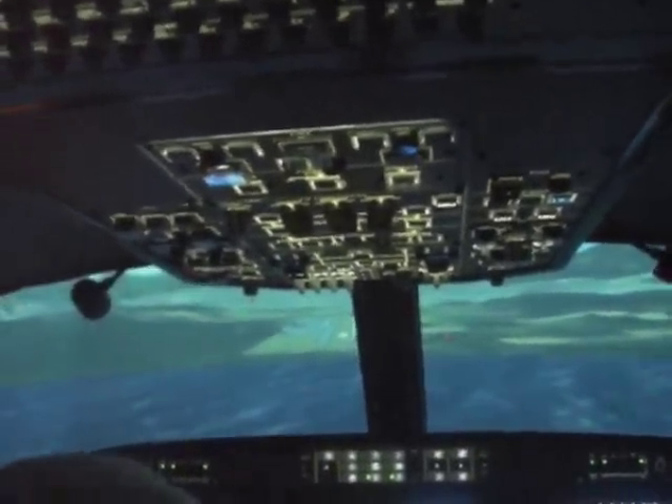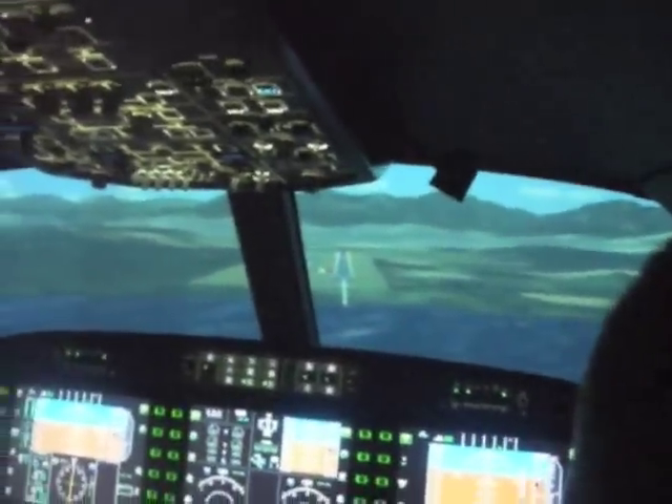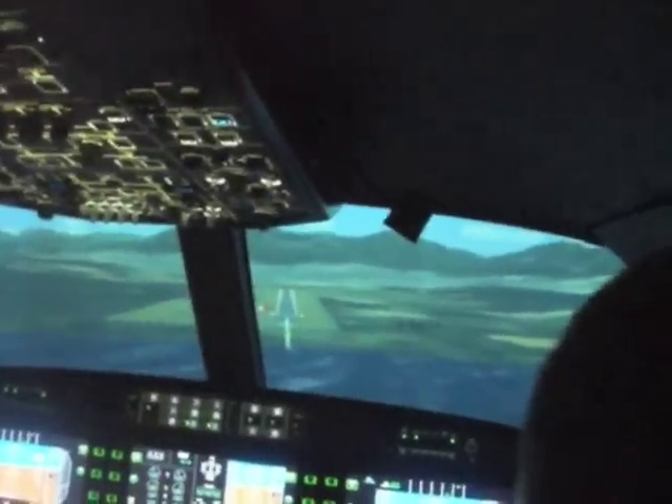It feels well weird to say, doesn't it? It really feels like you're moving, doesn't it? Right, we've got 120 knots, I'm filming — that's good. You've got seven minutes to land.